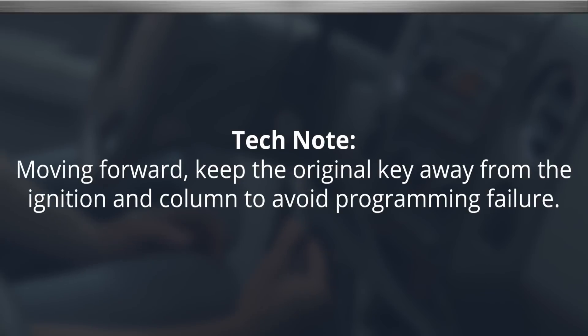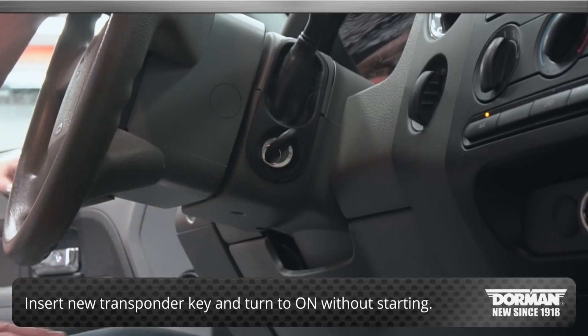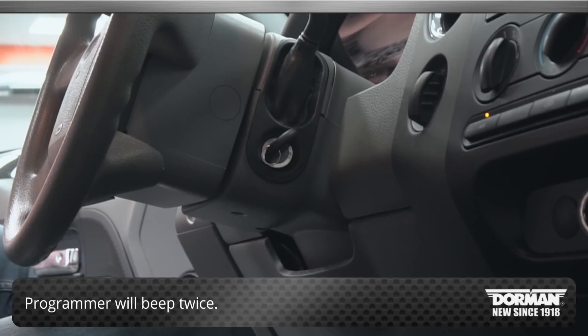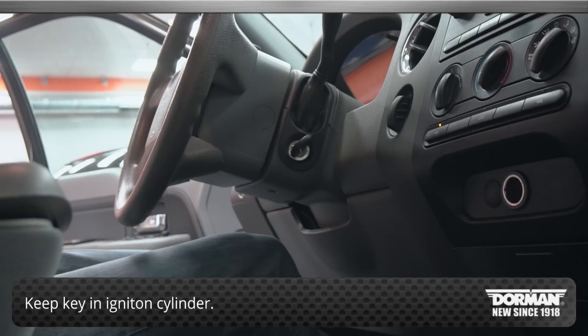Keep the original key away from the ignition and column to avoid programming failure. Next, insert the first new transponder key and turn it to the on position without starting the vehicle. The programmer will beep twice. The programmer LED will flash and begin the 10-minute security access wait. Keep the key in the ignition cylinder during this time.